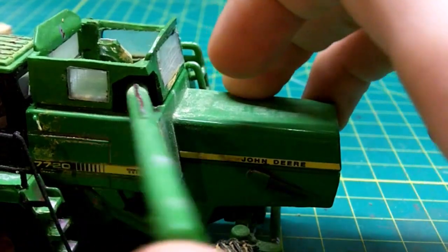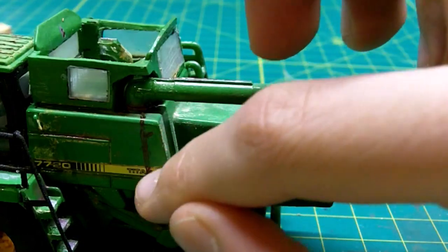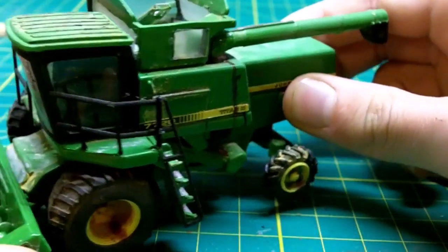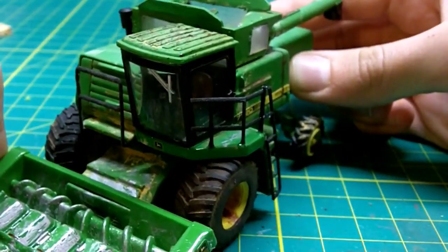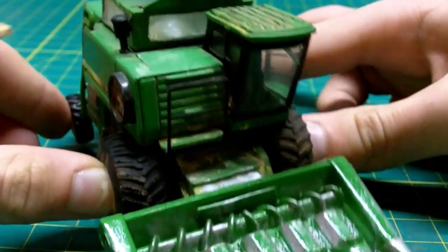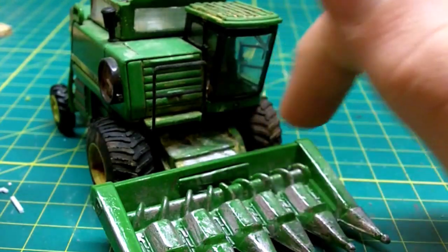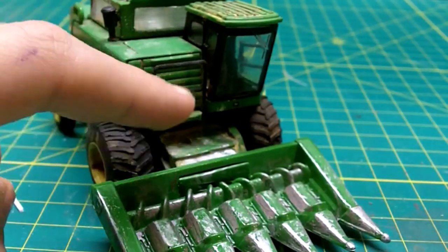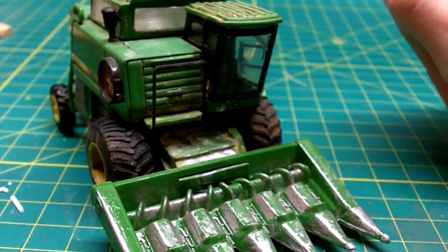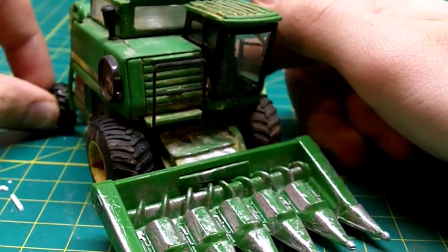The idea of that rust stripe was that maybe water falls in — maybe it was sitting out for a time, water got in there and drained down, and after a couple of times doing that it rusted. Or maybe there was some oil in there. I really do enjoy the way this combine turned out. If there was one thing I could do differently, it would have been spending that $15 or $20 to put in a nice raisable header head — it just wasn't a priority at the time. If I do another combine for myself, I will definitely do that, as well as a steerable back end.